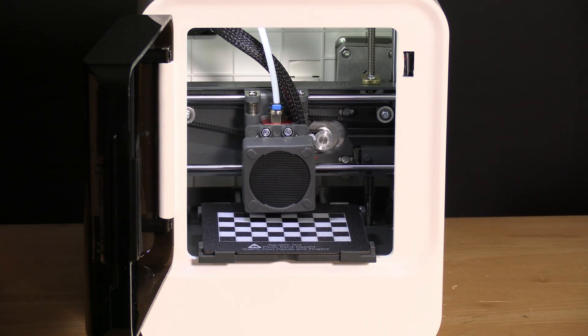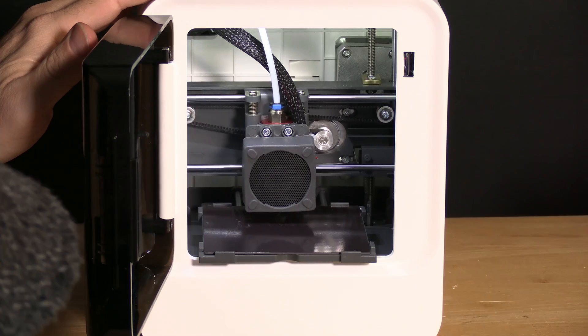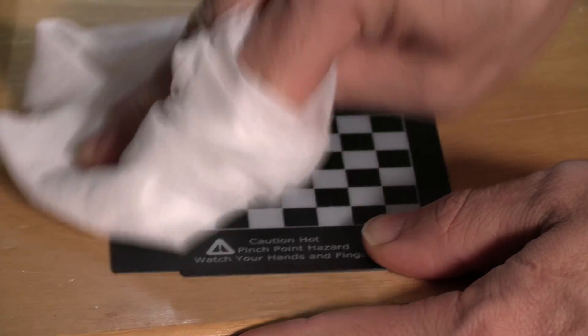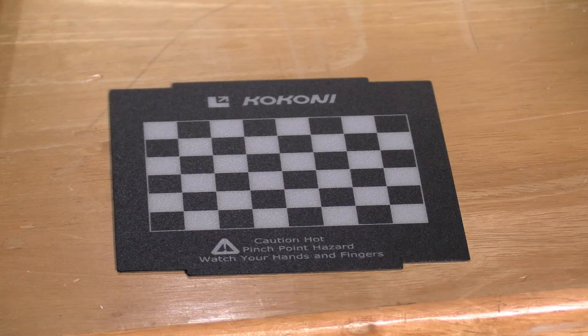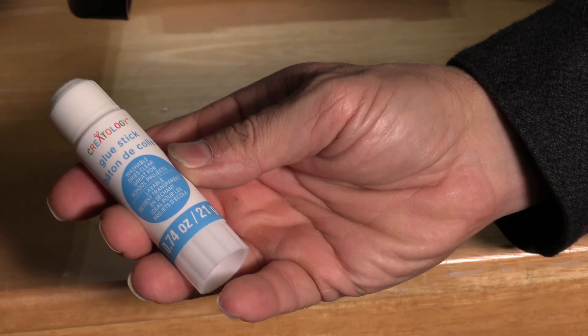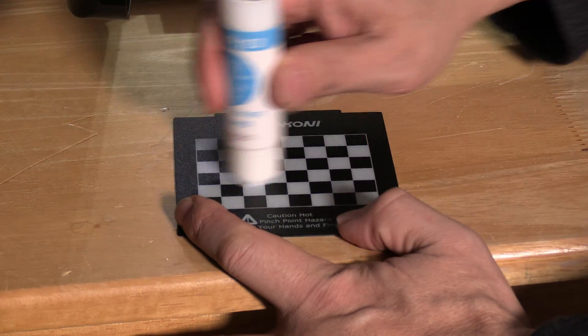Your screen will now show the maintenance is complete, and the printer has presented the print bed. At this time, gently remove the print bed — grab this flap right here in the middle, lift up, and slide the print bed forward. This is a great opportunity to clean the bed to make sure it's free of oils and foreign substances from manufacturing. You can spray it with IPA and wipe it down with a paper towel, or use a pre-soaked alcohol wipe and give that bed a firm wipe down. The manual does recommend using a glue stick, although glue stick is not provided in the kit. I'm going to use a simple dollar store glue stick while the print bed is still warm and put a very thin coat across the surface.